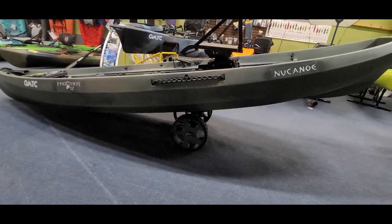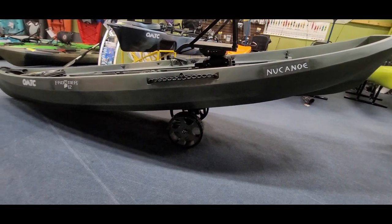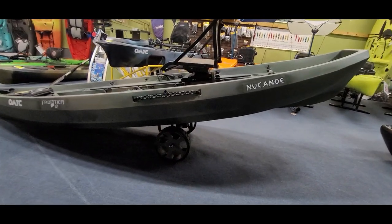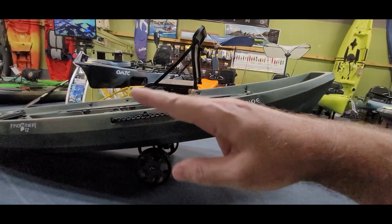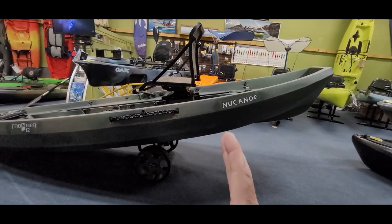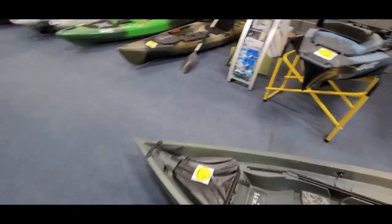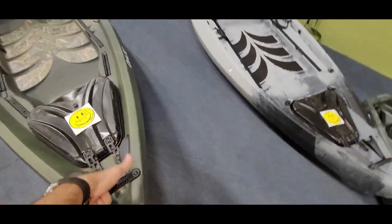Right around the seating position — typically with most kayaks you can go a little further back, but going too far forward is counterproductive. It gives you that teeter point depending on where you have all your weight. If you're loaded up in the back, you can move it a little ways to balance that out, but I wouldn't go too far behind this point. This boat weighs 77 to 78 pounds.